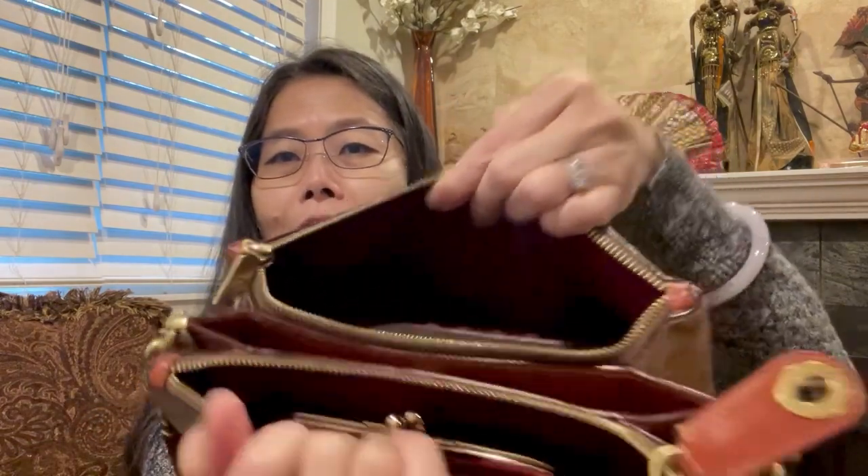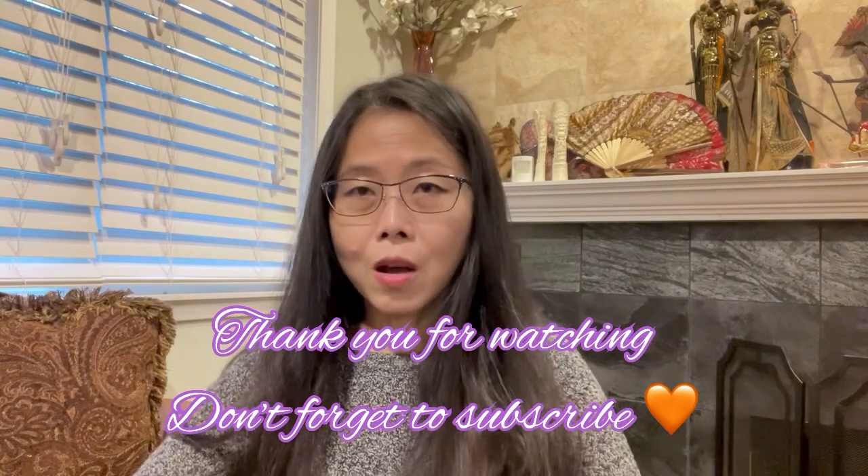It gets heavy because I put a lot of stuff in there. So here you go: full-size wallet, kiss-lock wallet, two card cases, key, and hand sanitizer. You could still fit your phone either in the back or the front compartment, but it's quite heavy already. I don't usually carry all of this — when I want to bring a lot of stuff I bring everything except the kiss-lock wallet, and most of the time I don't bring the full-size wallet since I keep all my cards in the card case. That's it everyone, thank you so much for watching! If you have any questions let me know. Don't forget to subscribe and give a like — bye!